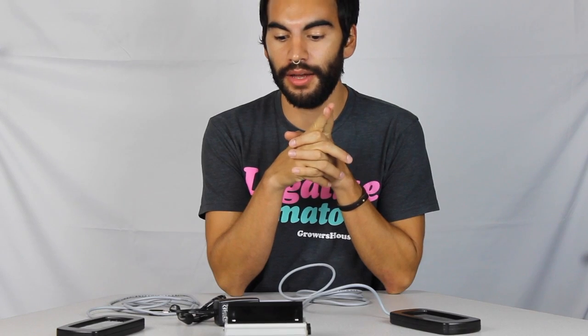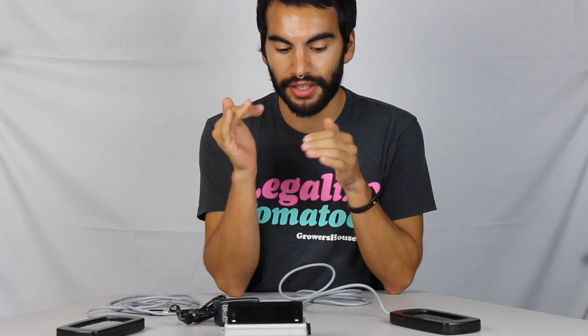Hey everyone, Nate with Growers House here, and today we have another new product that I actually discovered at a trade show and I was extremely interested in. It's called the O2 Grow — that's O2 like oxygen.